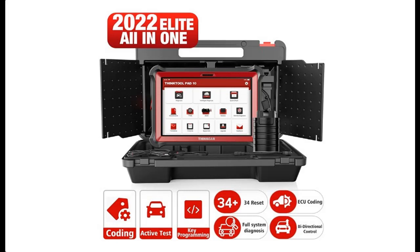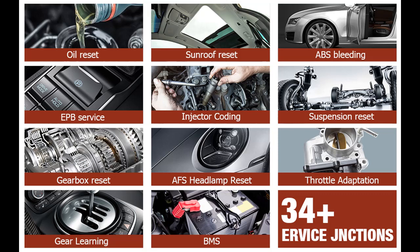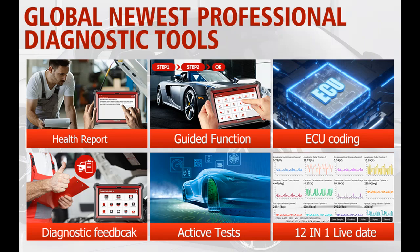Introducing a short picture overview of the ThinkTool Pad 10 — a bi-directional scanner and full systems diagnostic scan tool with 34 reset services, OE-level Bluetooth diagnostic scanning, key matching, ECU coding, topology map display, and auto-auth for FCA.